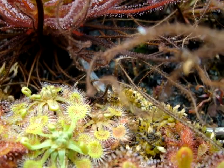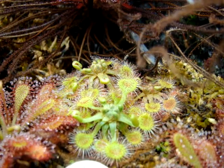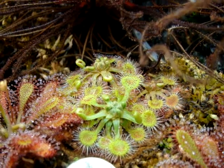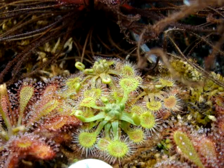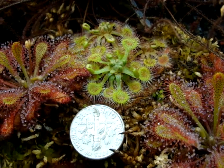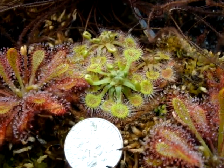This particular species of Drosera rotundifolia is found all across the United States and in other countries as well. It's very adaptable to many different climates and media types. This particular clump is being grown in live sphagnum, but it grows very well in peat sand as well. Here's a size comparison to a dime — it's much larger than this in nature; I just haven't been able to feed this plant for a while.